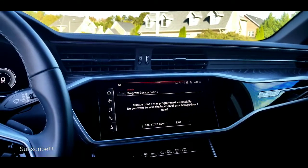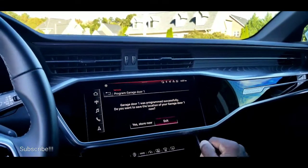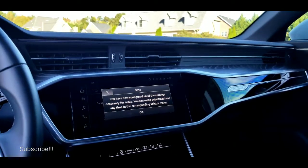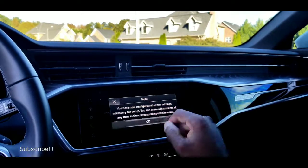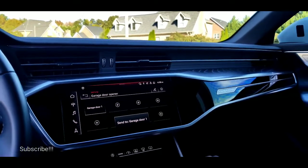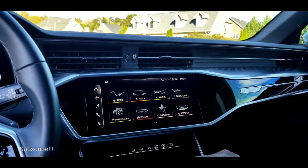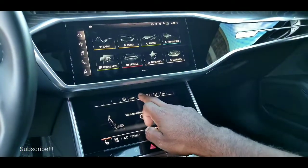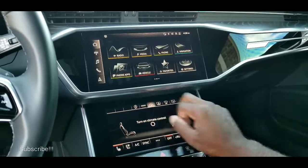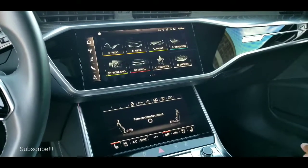Now it's been programmed successfully. You can save the location for garage door number one, or you can exit. You would want to hit Yes and Store Now, but I'm going to hit Exit so I'm not going to store it. Are you sure you want to close the configuration wizard? Yes. Press OK there. Garage door number one — you can see it there — and the garage door is indeed opening. So when you arrive at home, go to the bottom here, press Home. Once you press there it's sending the message to the garage again, and I can press one more time and my garage is closing. So I've got my garage door completely paired with my automobile.